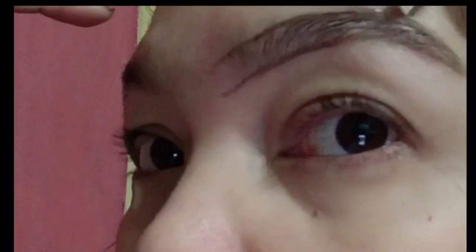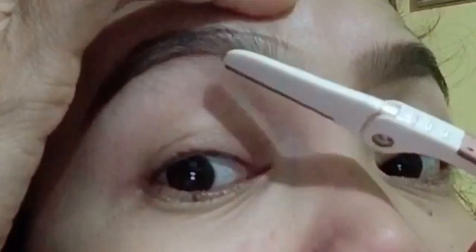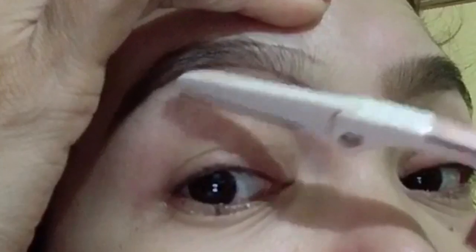Let's continue. And then I do my outside on the other side. It's a Korean product. And since it's been used a lot by me, it's not as sharp anymore.